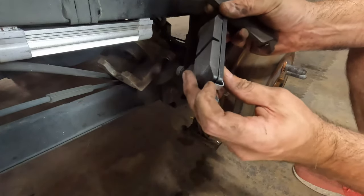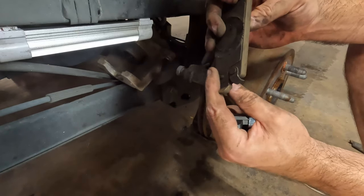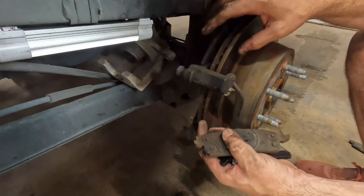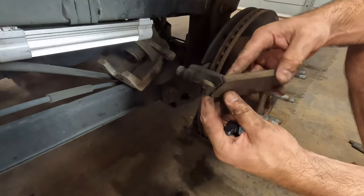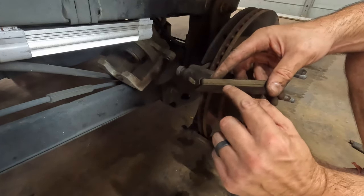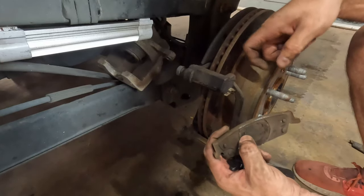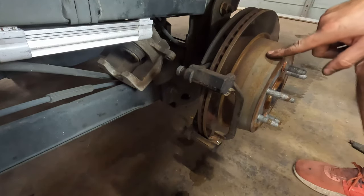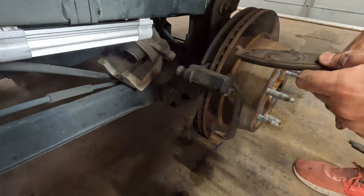These have a little bar on them — we'll call it a squealer bar. When the pad wears to the point where that bar touches the rotor, it'll squeal, giving you the indicator that it's time to replace them. There's not much pad after that. Then you've got this metal cast plate that starts to grind into the rotor and you end up having to replace your rotors — and these rotors ain't cheap. So stay on top of your brake pads.